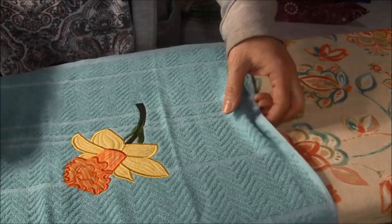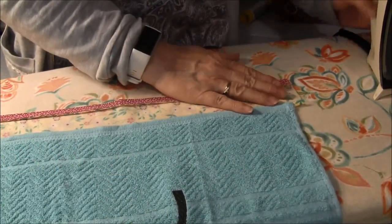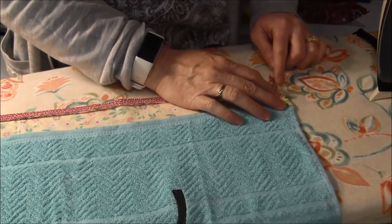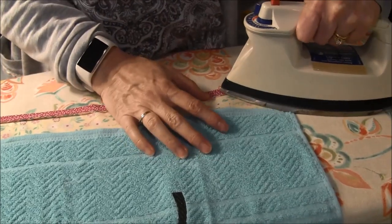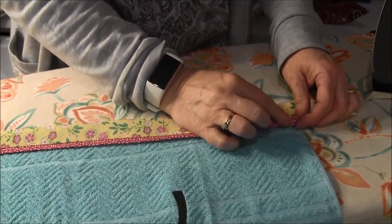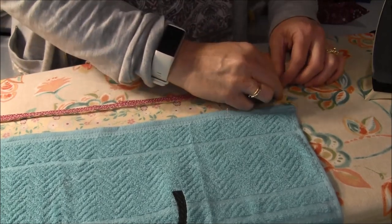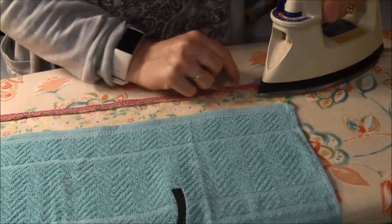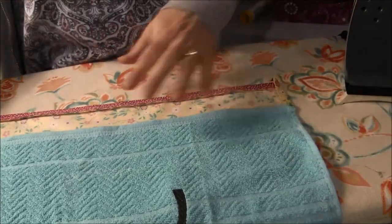Now I've turned the towel over to the front. I have the wrong side of the border facing up, which is correct. The next step is to fold over the side so it's in line with the side of the towel, and iron it. Then when I fold it up, I don't want to have this little tip with the raw edge showing. So what I usually do is tuck the corner down just a bit — like that, so it's just tucked down — and then iron that.